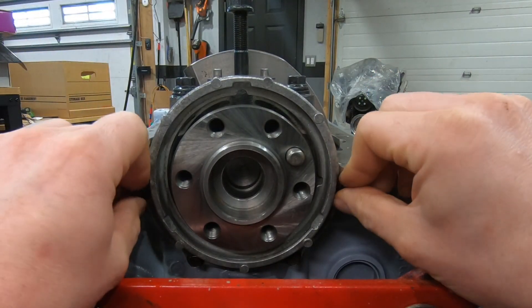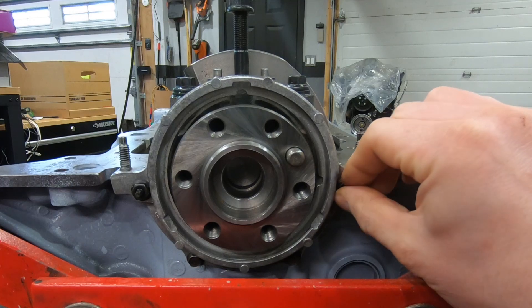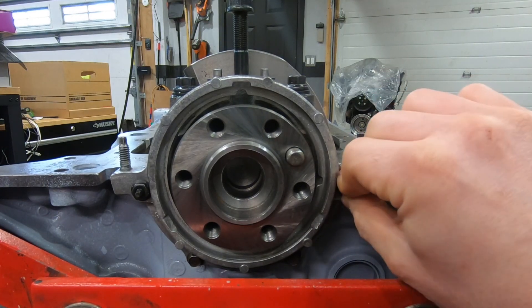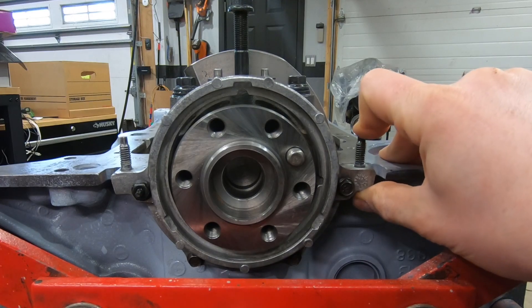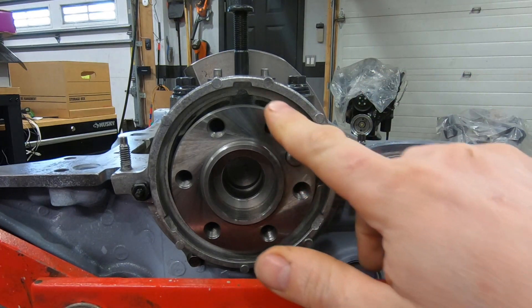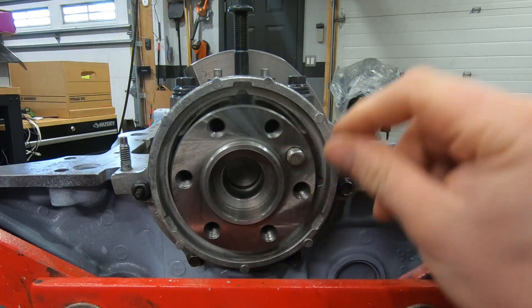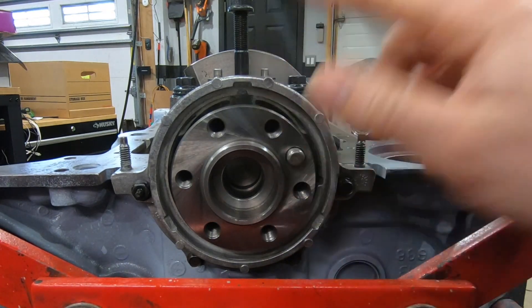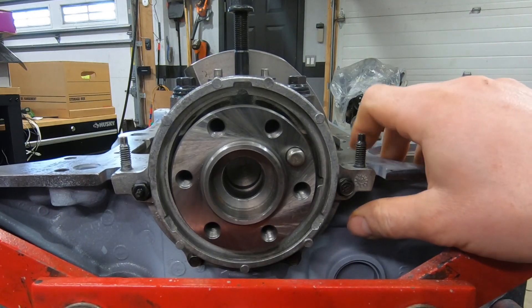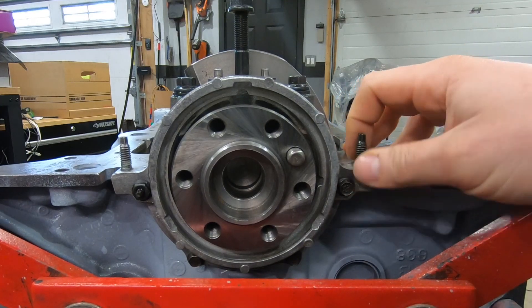So let me show you what the issue is. This is just mocked up — the seal's not in and the bolts are just finger snug. But see the play in here? That's the issue. If we don't center this housing to the crank, it pushes on the seal and can cause premature seal failure or just leaking right off the hop, because the seal can't do its job of keeping against that crankshaft.